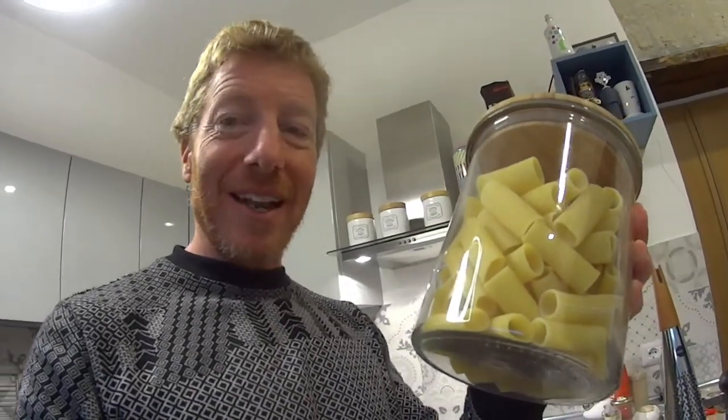The pasta of choice today is rigatoni. You can see that 'riga' means line, so these pieces of pasta are lined so that the sauce can grip them even better. I chose Di Cecco, which is an excellent brand, but as long as it's made in Italy and especially if it's lenta lavorazione — worked slowly — then it's going to be good. This pasta cooks in about 12 minutes, so we're only going to cook it for about eight minutes and let the frying pan do the rest of the cooking.